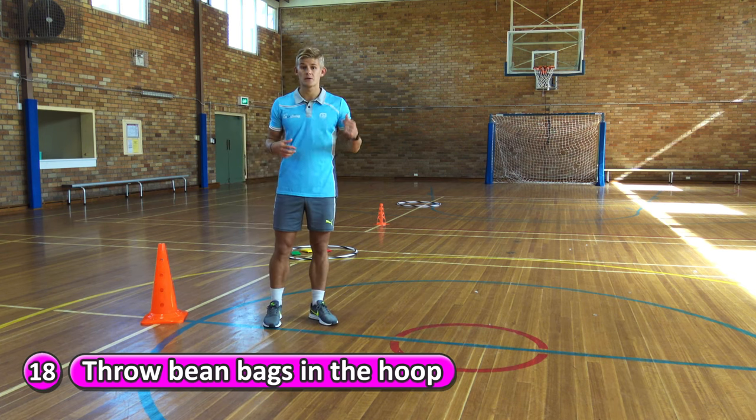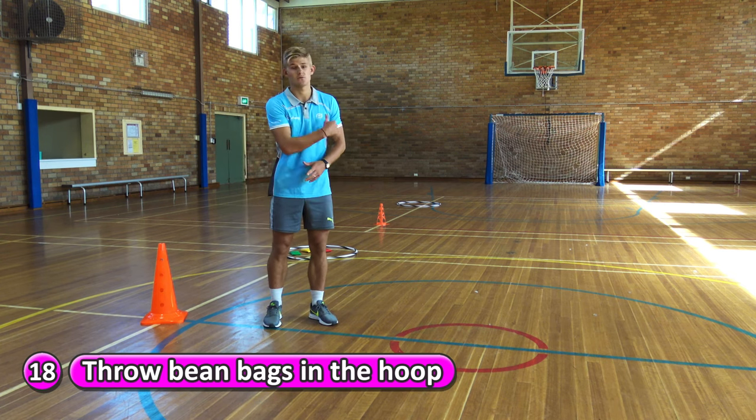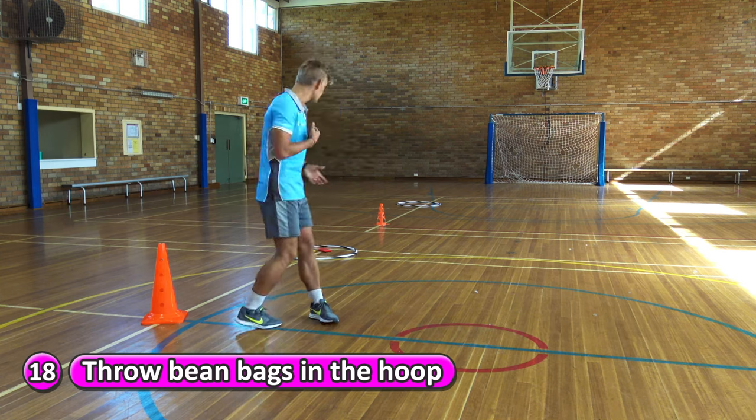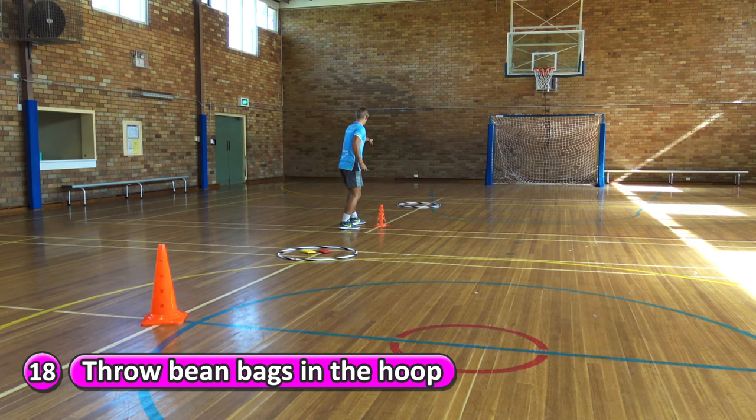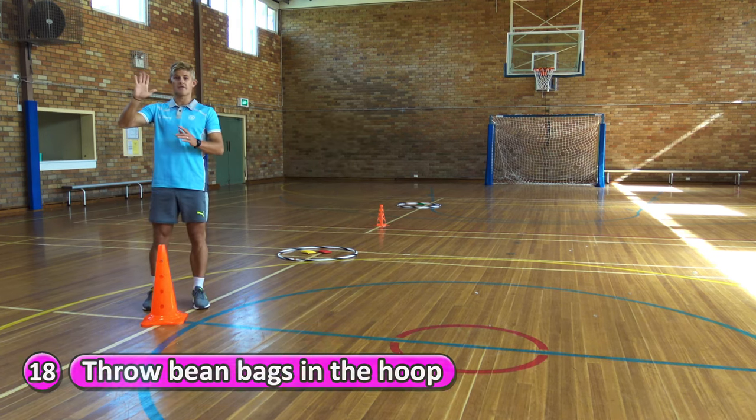If you throw the beanbag in the hoop and it stays there, you can just run straight back. Here we go — run up to the start, pick one up from the cone. Pointing to your target, step and swing. I got it in, so I just run straight back and high five.